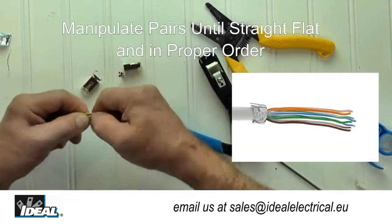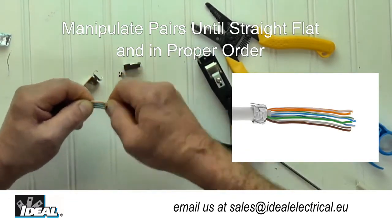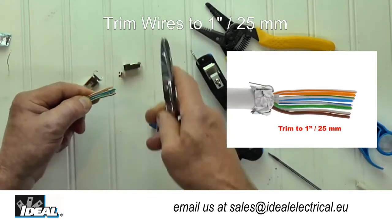Using my left hand, I will pinch the pairs flat and using my right hand, I will bend and manipulate the pairs until they are flat and straight. Then double-check that they are still in the correct order and trim them to about one inch.